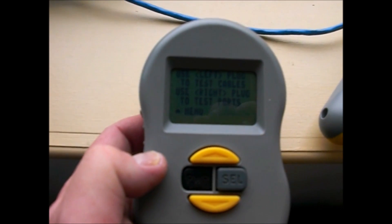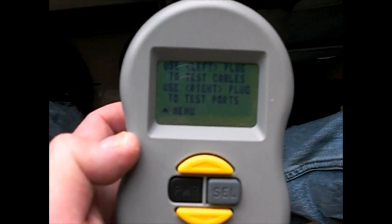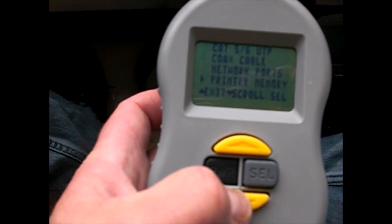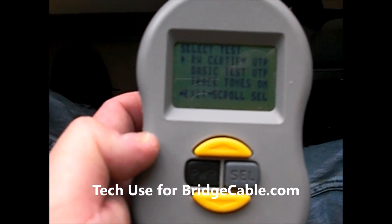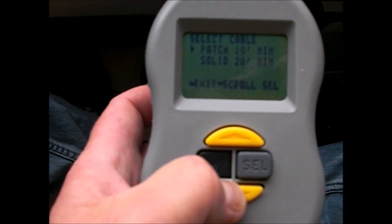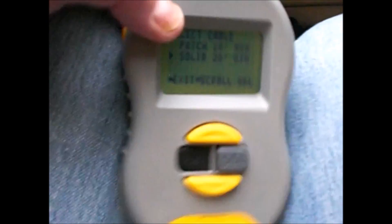To run a cert, go to menu. This tester is very easy — all you have to do is hit the up and down buttons. There's a power and select. To run the cert, hit select, go to RW Certified, hit that, then hit down for Test, then down again for Solid Wire.